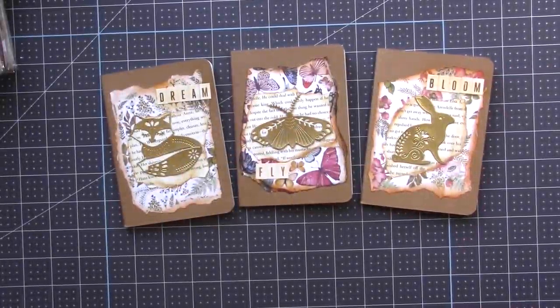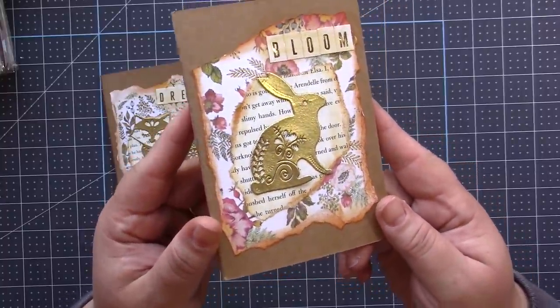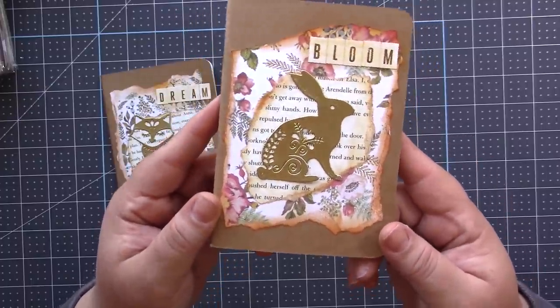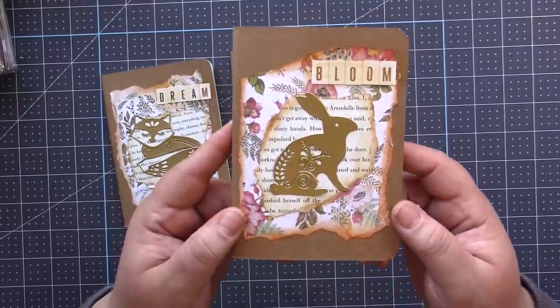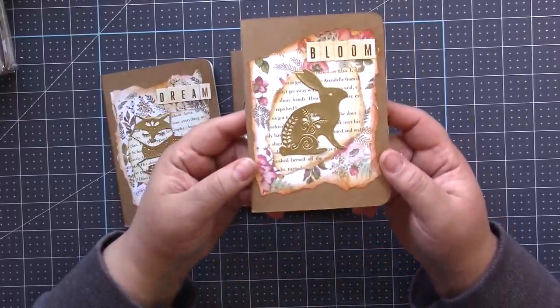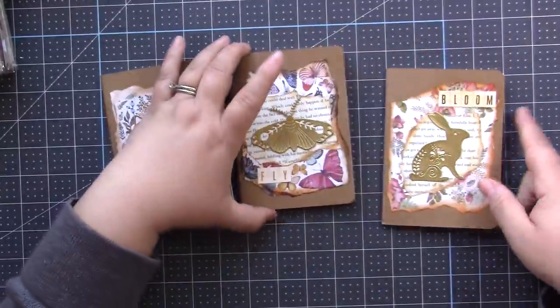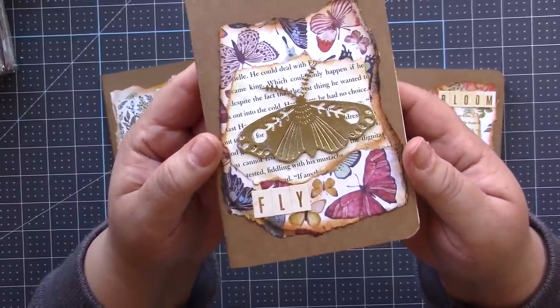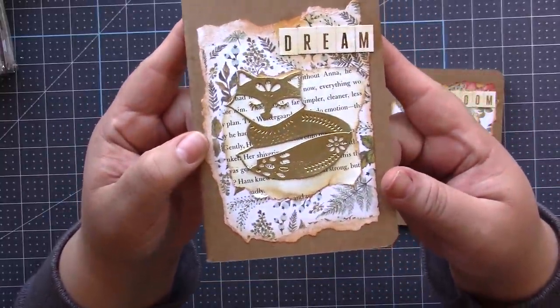Okay, so this is what we're going to be making with those beautiful dies. These dies turn to gold — no, I didn't use gold paper, I didn't use gold foil paper. I'll show you what I did; it is so easy. There's the rabbit one that says 'Bloom,' here's the butterfly one that says 'Fly,' and then the fox one says 'Dream.'